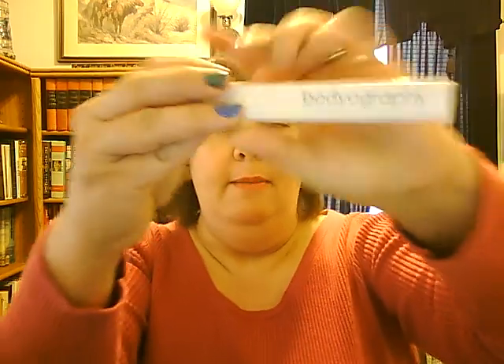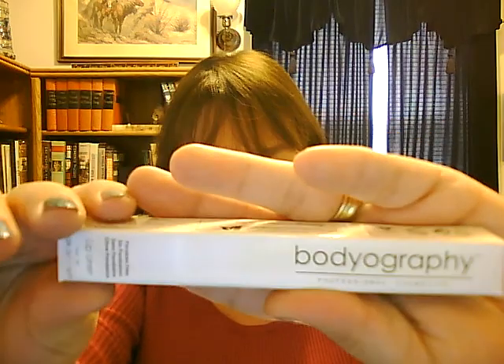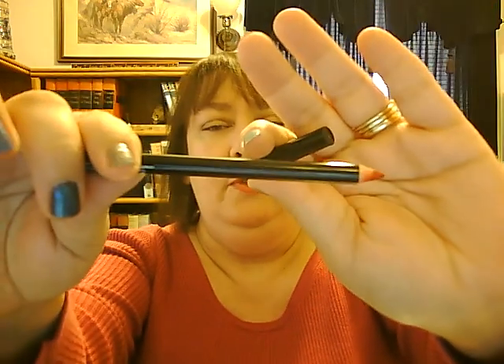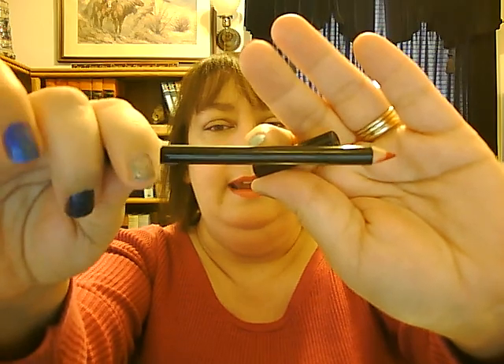The next item is the Bodyography Lip Liner, full size, $13 for 0.04 ounces. What I did is I used the lip liner — it is in the color Crimson — on my lips, and then I put the pink gloss over it. So that's why my lips look like a combination between the two, a muted red. I really like this lip liner. I think it went on very well, especially since I not only lined my lips with it but filled in the color.